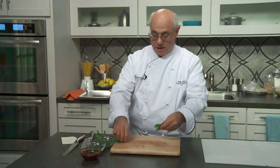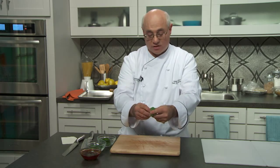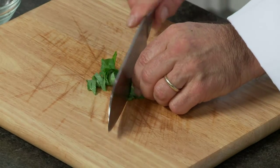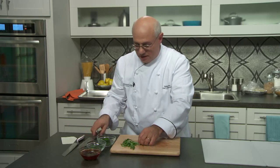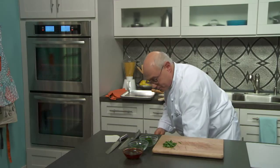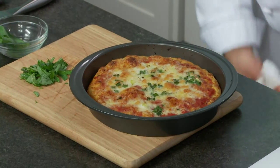While the pizzas are baking, I want to do a chiffonade of fresh basil as an additional garnish. Take a few leaves, roll them up like a cigar, take a sharp knife, and cut threads across them. Do this right before you put it on, because if they sit they'll turn brown. Now we have threads of fresh basil to sprinkle over the top of the pizza for that classic margherita effect of fresh basil, sauce, and cheese.